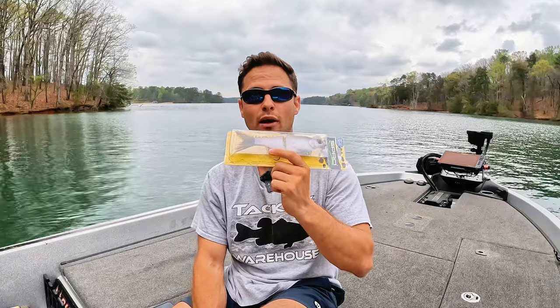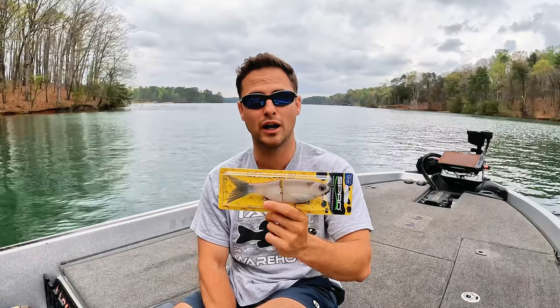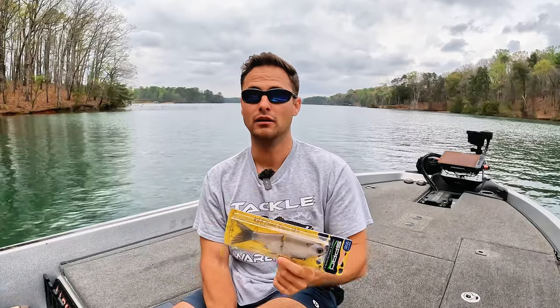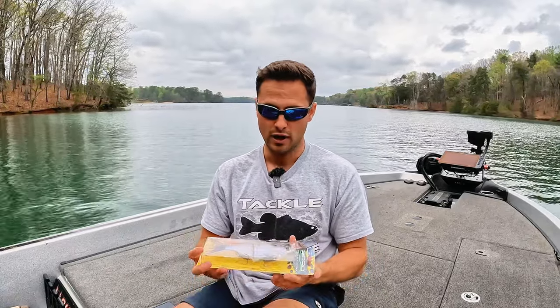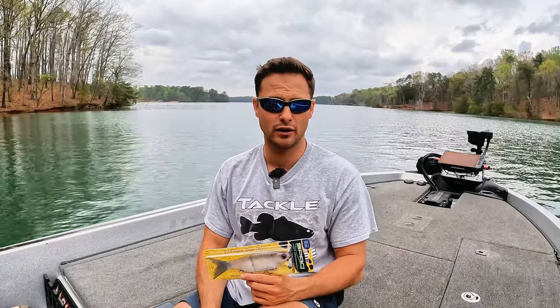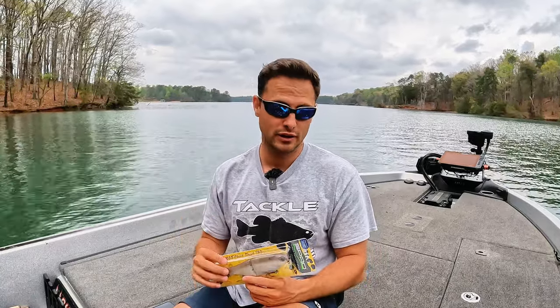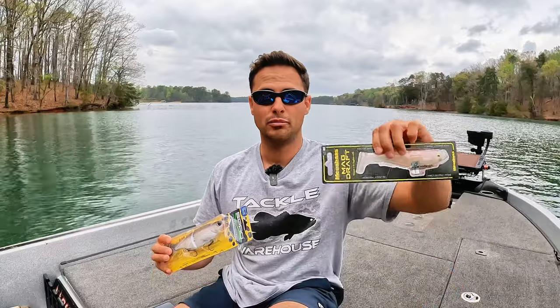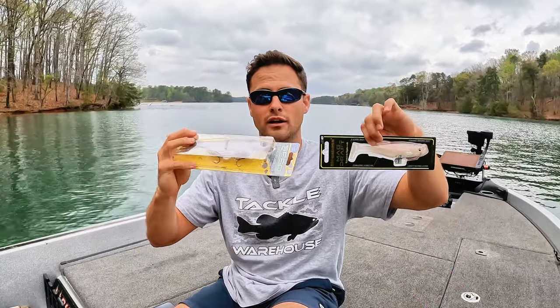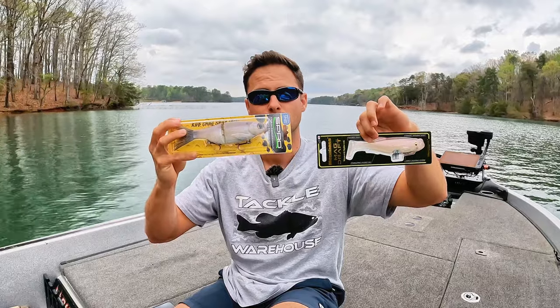I can't say enough good things about this bait — I've been thoroughly impressed. I wanted to test it out for a few months before I shared it with you guys, and I've been throwing it the last month and a half and it's been working. So if you're getting into swim baits and you want to get into the glide bait game, it can be intimidating — you can spend a bunch of money, time, and effort. You don't have to because of this video. Soft bait, my favorite is the six inch Magdraft for the money, and hands down for the money, the Spro KGB Shad.